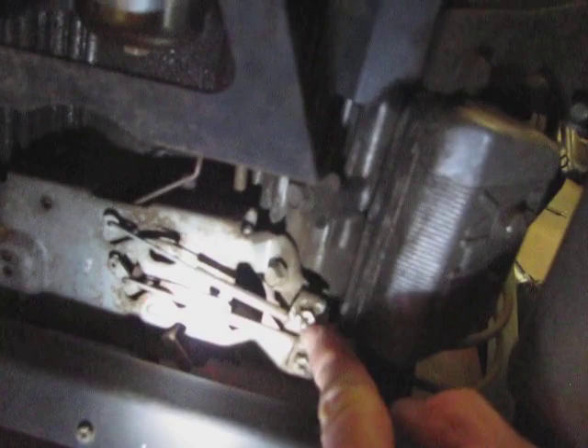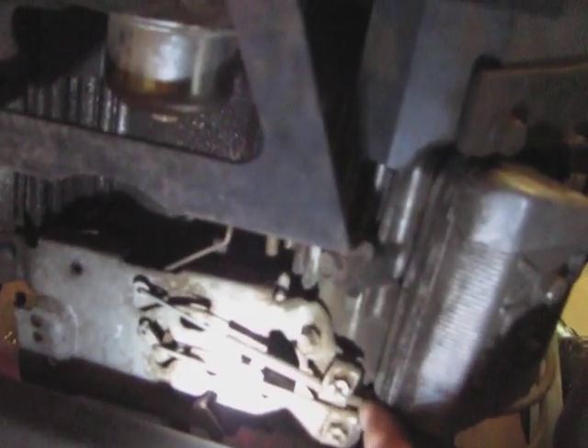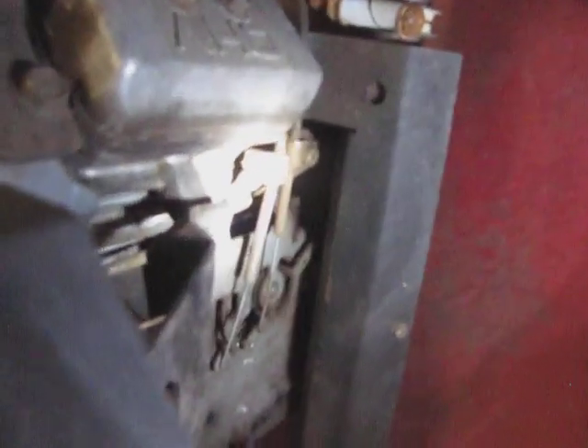You have to take this completely off and then reinstall it. The cable goes in the bottom of this thing, and the top has a little tab that goes in that indentation. You want to tighten this pretty good — just snug it down. Then check and make sure that thing opens and closes.